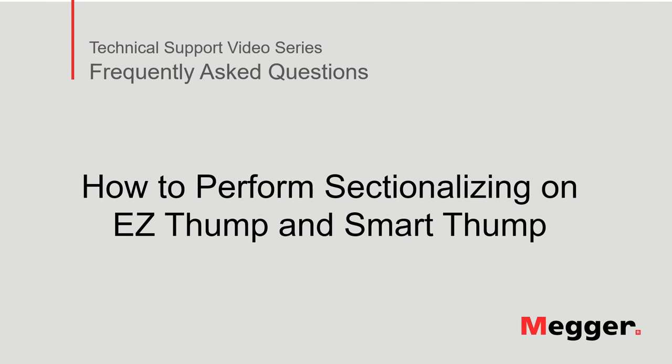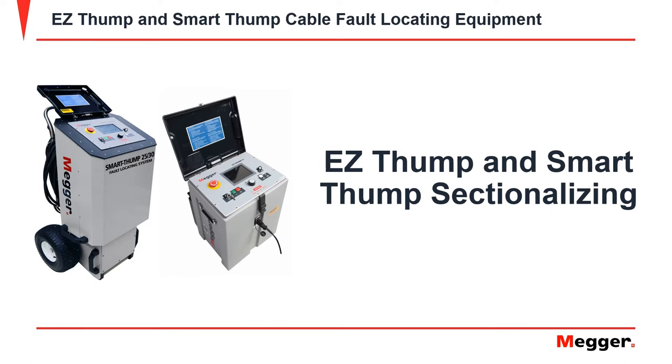Hello, welcome to Megger's technical support video series frequently asked questions. In this video we will discuss how to perform sectionalizing on an EasyThump and a SmartThump. Now let's get started.